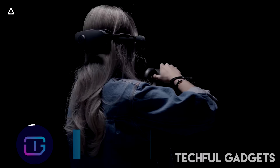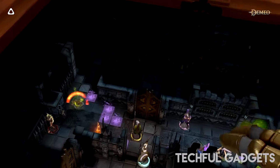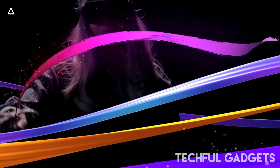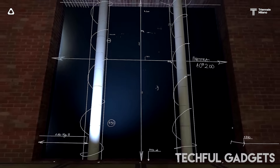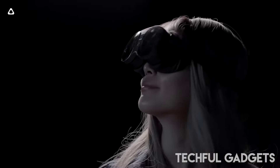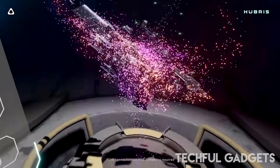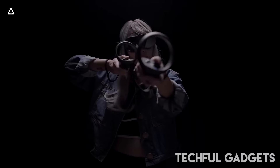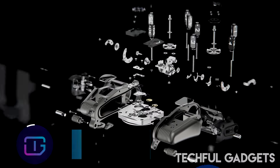Step into the future of extended reality with the Vive XR Elite all-in-one XR headset. This cutting-edge device offers high-resolution passthrough and PC VR capability, letting you seamlessly merge your physical and virtual worlds. Its lightweight, portable design delivers vibrant graphics for gaming, creating, connecting, and exploring. The convertible headset features a detachable battery cradle, adjustable IPD and diopter dials for a customized fit, and wireless streaming for high-octane PC VR gaming with accurate tracking across various lighting conditions.